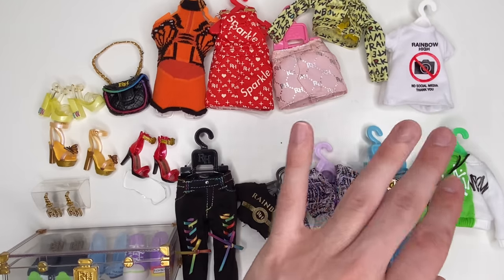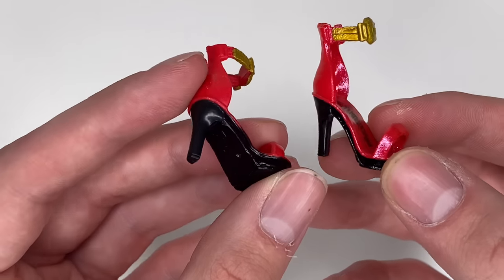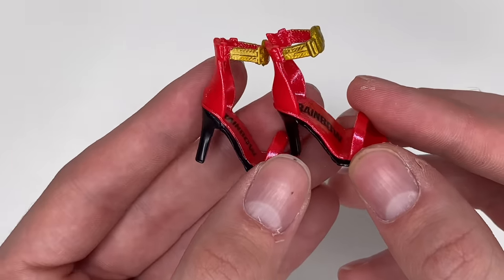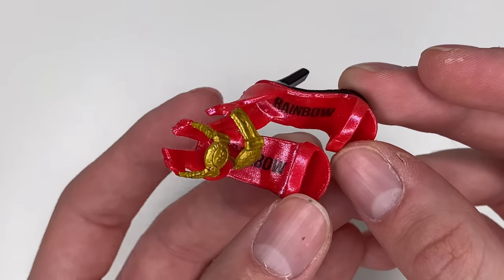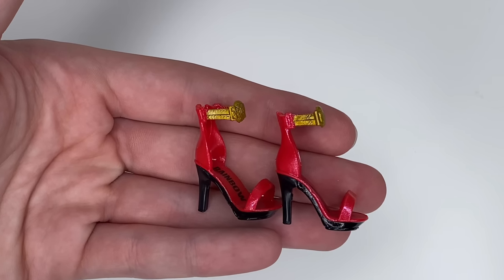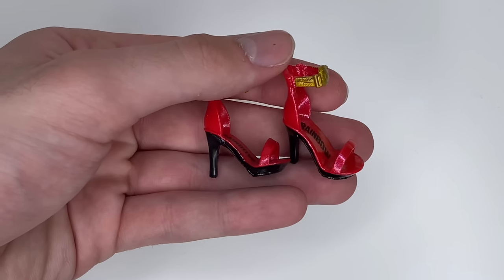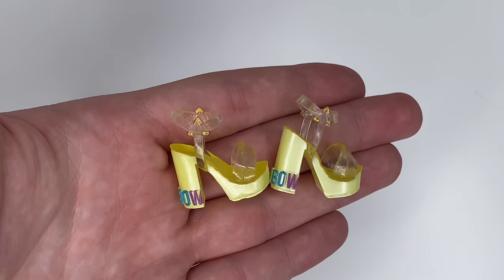I'm going to start with the shoes. The first pair is for Ruby — these little strappy heels with a black bottom, metallic red paint, 'Rainbow' printed inside in black font, and a little gold detail that looks kind of like a watch. These shoes are pretty cute; I'll see what they look like on her at the end of the video.